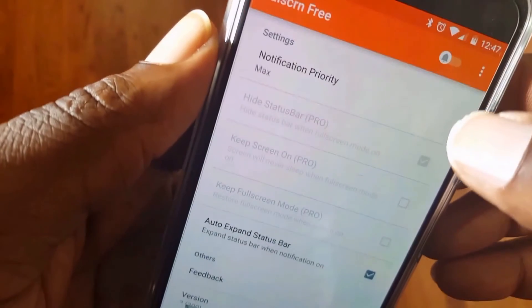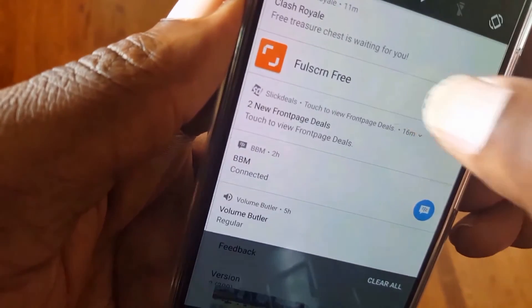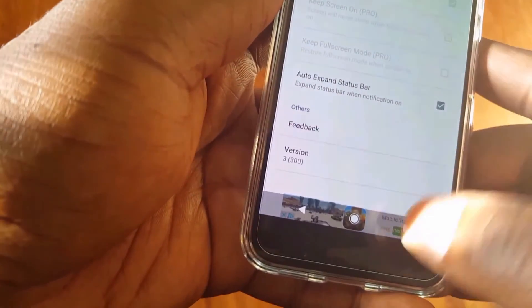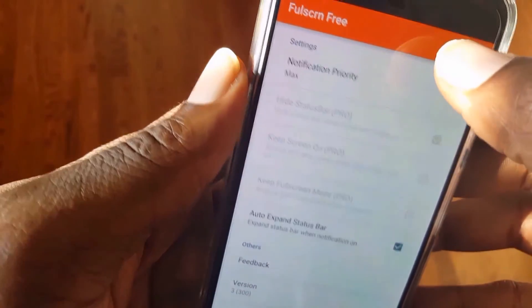So tap OK, and right here you're going to enable it by tapping that button to enable it. As you can see my soft menu keys are gone. Slide up and it brings them temporarily, and then they auto-hide again.